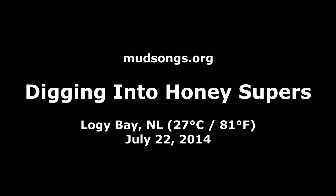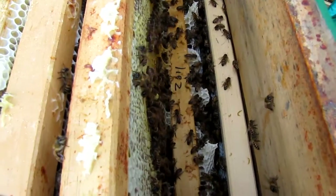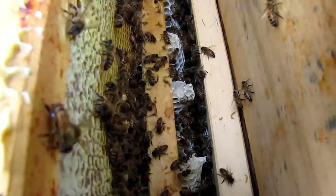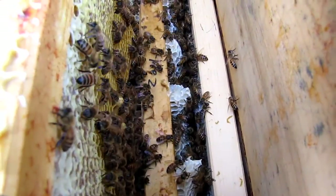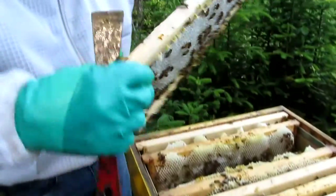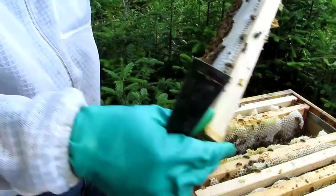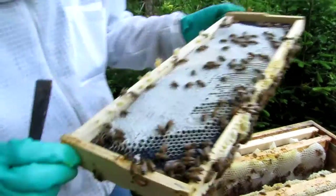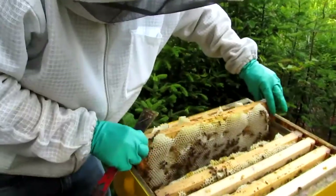It's huge — it's ridiculous, I've never seen anything like it. Check it out, baby. This colony is just crazy. They're making so much honey. I've never seen a frame like this before.